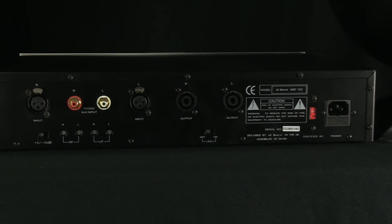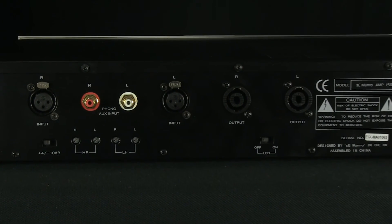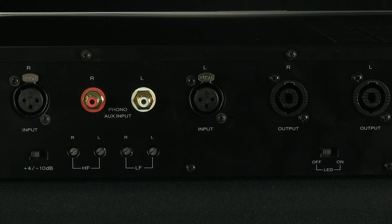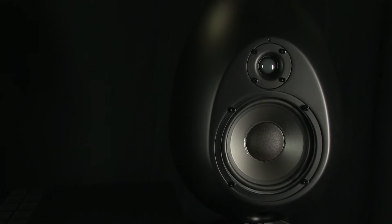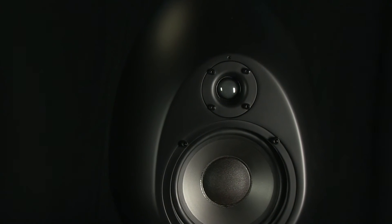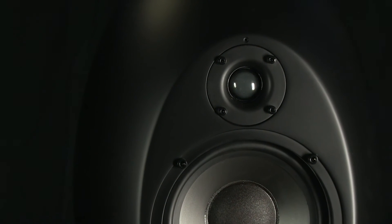The low frequency adjustments take away from the bass frequency, and the high frequency adjustments can either boost the treble by 1 dB or cut out some of the upper frequencies. LEDs located above the tweeters on each speaker are used to align them for optimal performance. When you can see both lights clearly, you're in the hot spot.